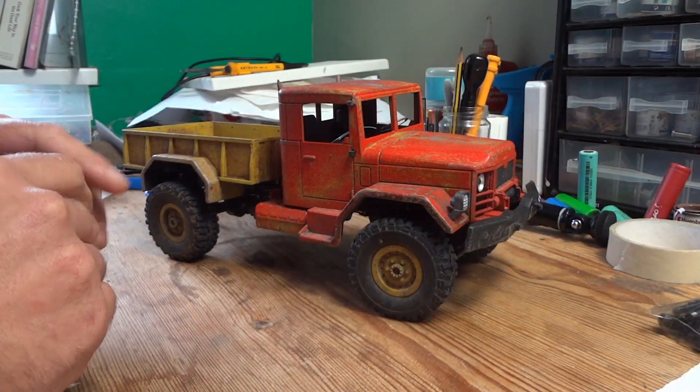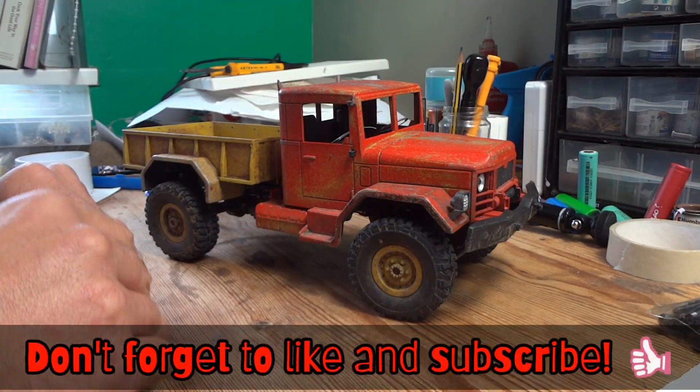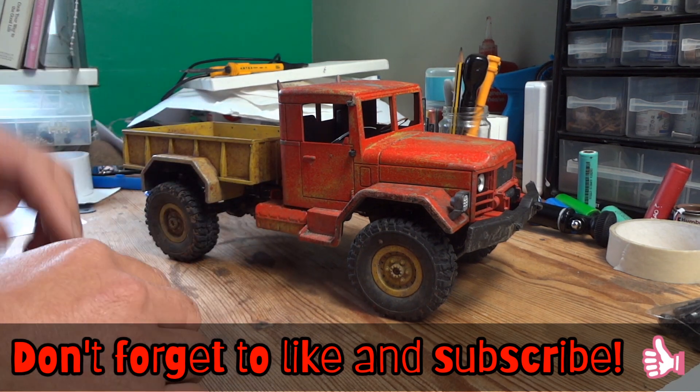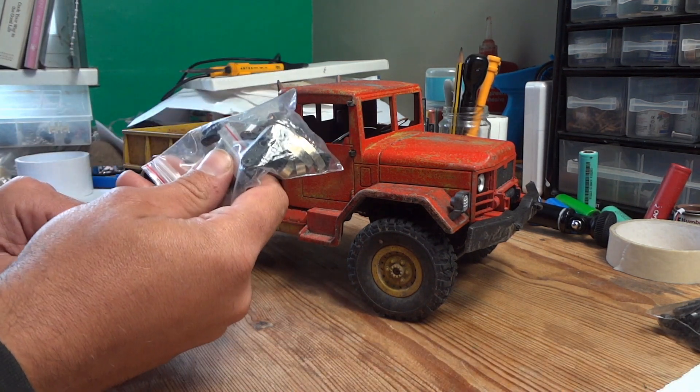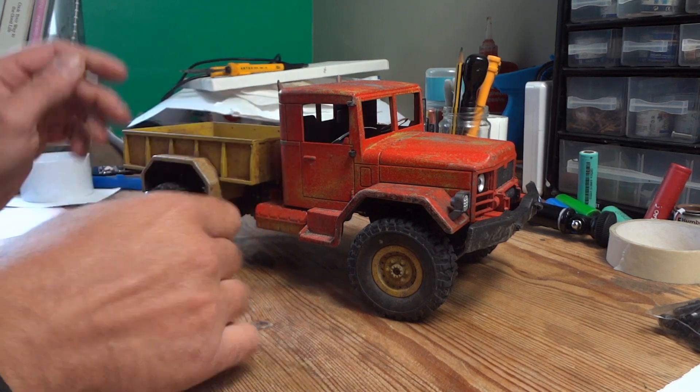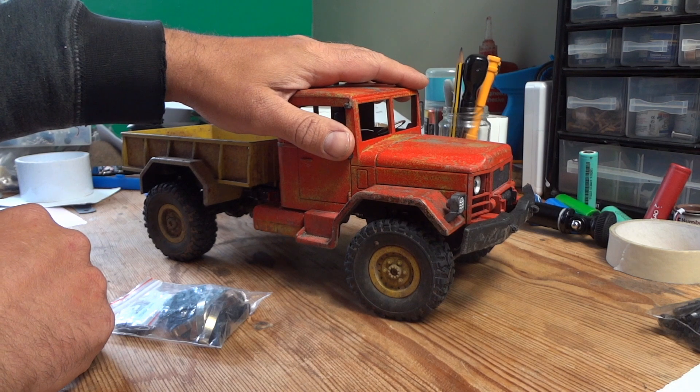Hello YouTube and welcome to the Miniature Construction Company. Today's video is going to be concerned with fitting this, which is a lift kit or suspension lift kit, to my B1 here.